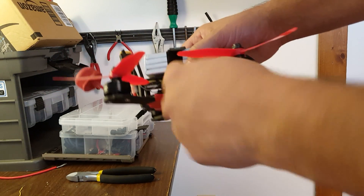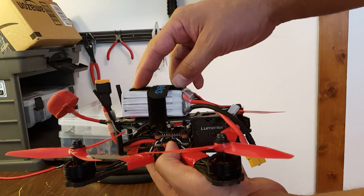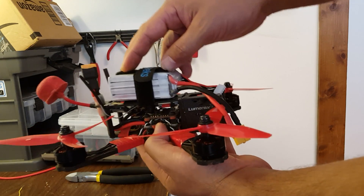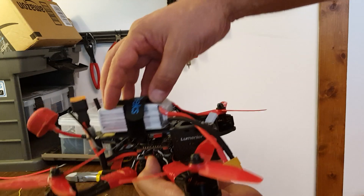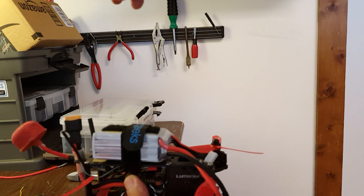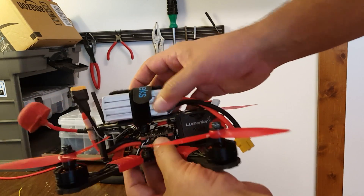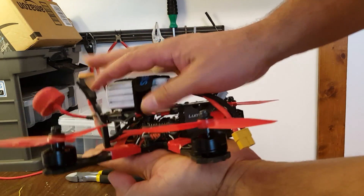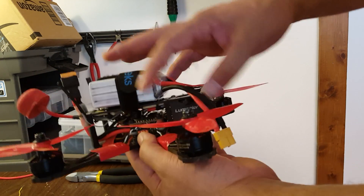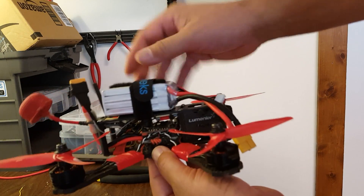I think what's far more important than having the CG exactly on the prop line is centralizing the weight. Torque equals distance times force — foot-pounds. So the further out you are from the center of gravity, the more moment that mass will apply. If your weight is relatively centralized but not quite exactly in the right spot, it won't have much of an effect. But the further out your weight is, the more it matters whether your CG is exactly perfect.